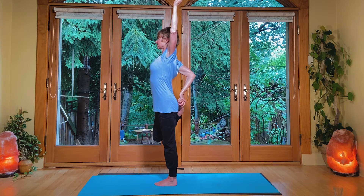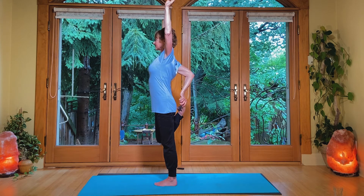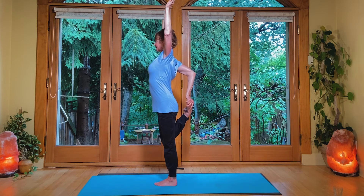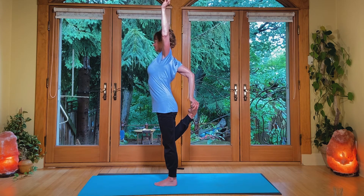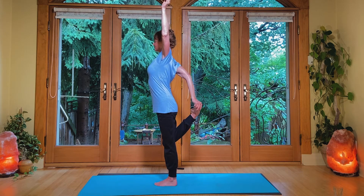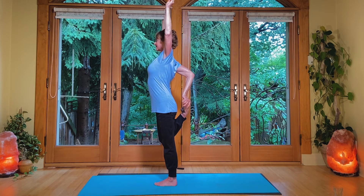Press into the standing leg. Keep pressing the right front pocket area forward as the knee comes down. And then let that elbow be way, way back. As you press the shoulder back and down, the elbow will come out. As you press the right hip forward, the tailbone tucks slightly.